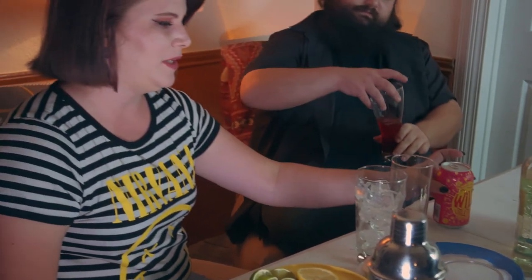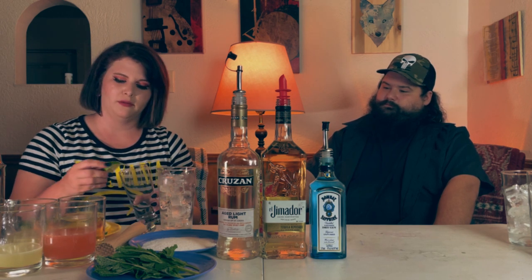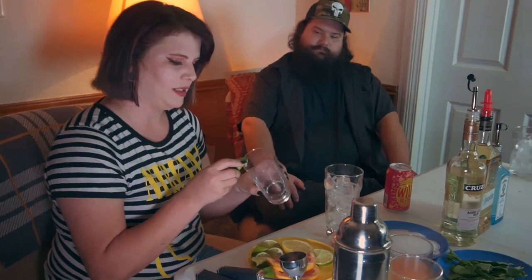Yeah, for sure. So we're doing a Paloma today — a spin on a Paloma. We're going to top it off with a Sierra Nevada Wild Little Thing slightly sour ale. That's your typical Paloma, but some people like to do grapefruit soda. We'll be doing grapefruit juice and grapefruit beer instead. So I'm going to start off by getting my glass ready.